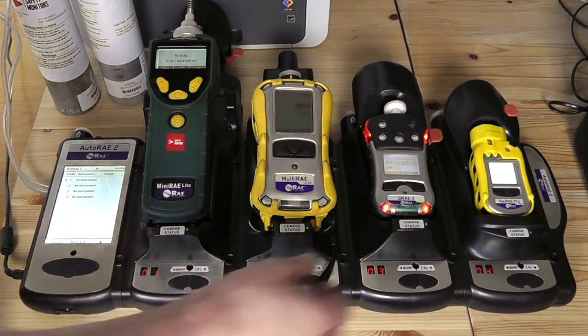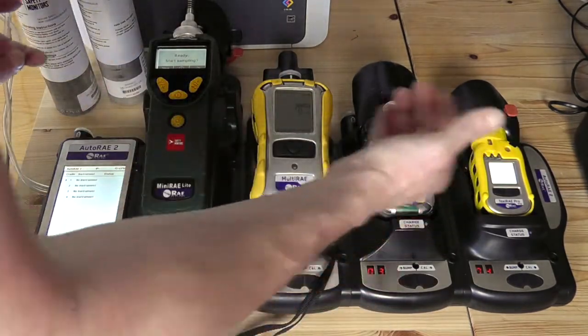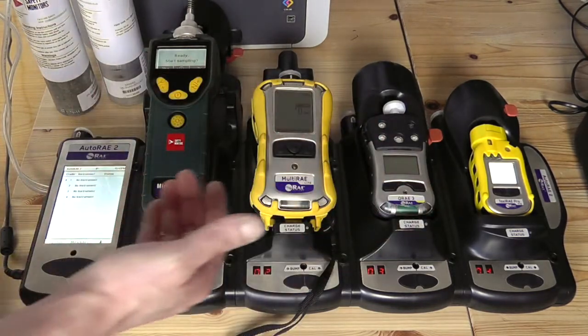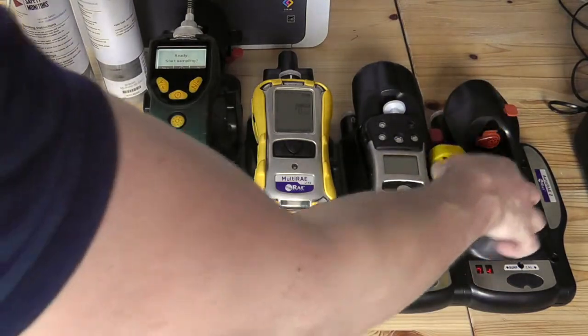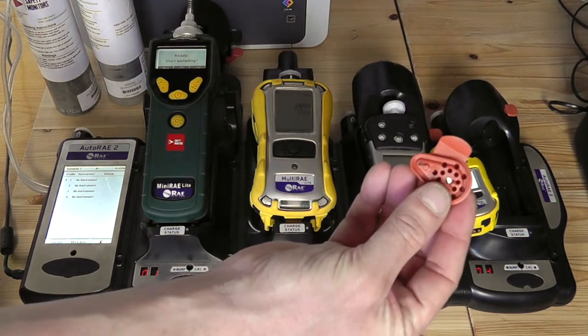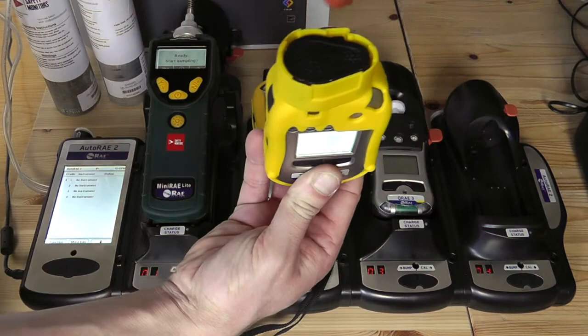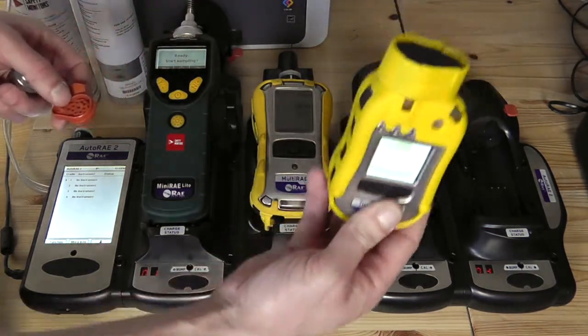Excuse me for the man down alarm. The important thing to bear in mind with some of these cradles is they all function in a very similar way. However, there are some adapters that are required. In the ToxRay Pro derivative, what we have installed in this particular device is a clip-in clip-out adapter. This happens to be for the ToxRay Pro derivative, so we can see by the top mounting on the device that this is the ToxRay Pro PID device.